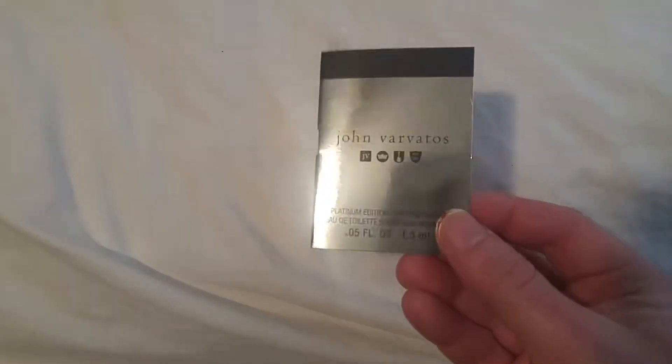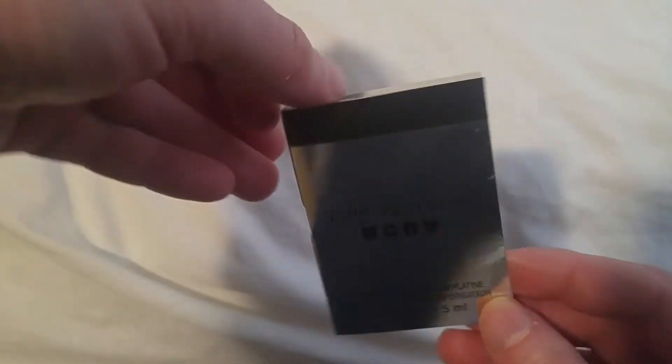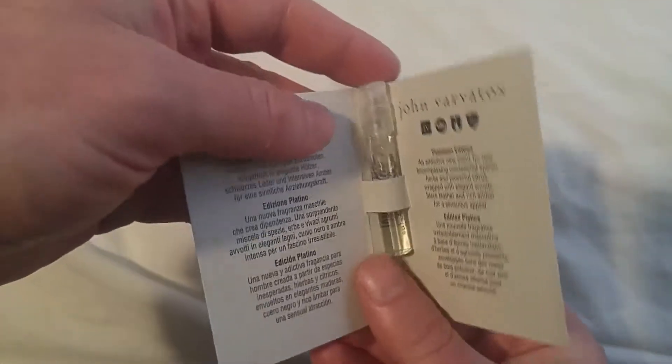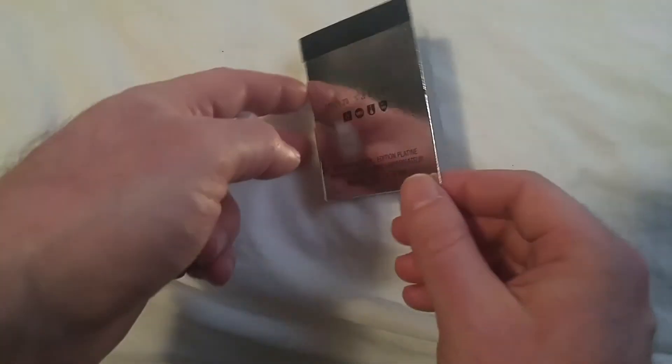Hey guys, how you doing? Today I am doing a review for Johnny Varvatos Platinum Edition. This is a sample vial. I bought this on Amazon in a set of four.